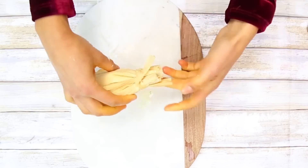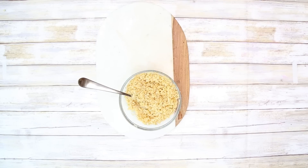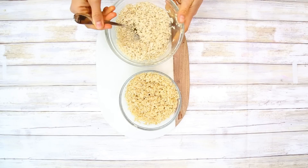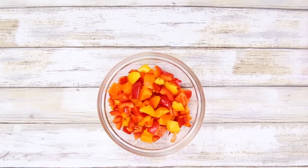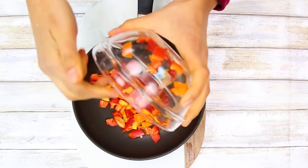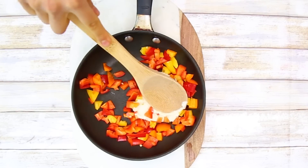Now we're going to make another version: rice tamales. For this you're going to need one cup of brown rice and one cup of white rice — you can use only brown or only white, however you want. For the inside of these tamales, I'm going to stuff them with some bell peppers and the cashew cheese. In another pan, put your bell peppers with two tablespoons of the cashew cheese and mix that really well.